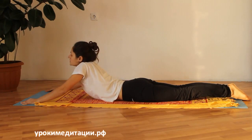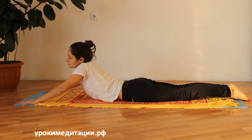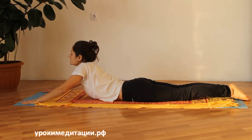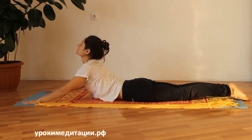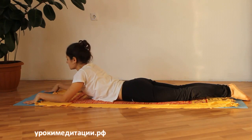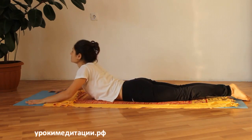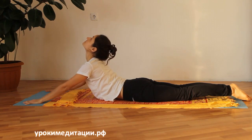Следующий момент — плечи. Часто в асанах плечи тянутся к ушам и зажимается грудная клетка и плечевой пояс. Нужно опустить плечи вниз, освободить шею от плеч, расправить плечи и лопатки и зафиксировать положение. Руки могут быть немного согнуты. Если позволяет гибкость спины, их можно выпрямить.